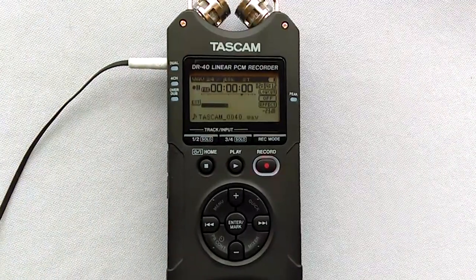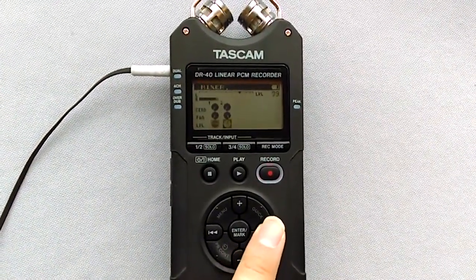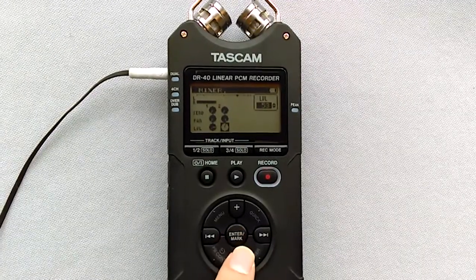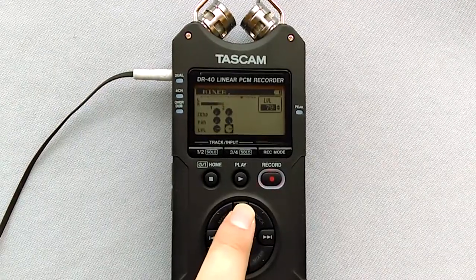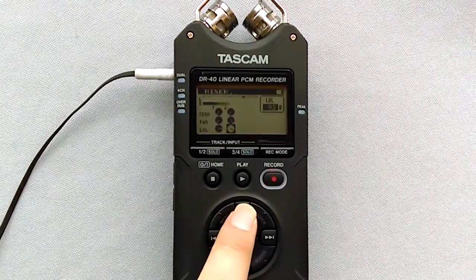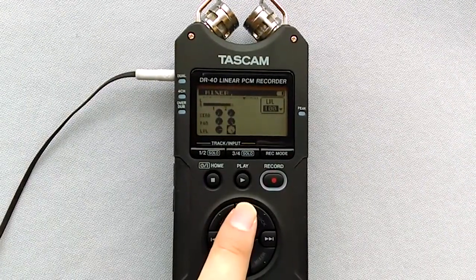To make an extra adjustment, press the mixer tab. Use the minus key to go down and push the right key to highlight. Press enter and the level box will appear on the top right of the screen. Use the plus and minus key to set the audio in the suggested range. When finished, press enter then home.